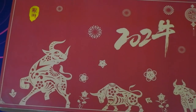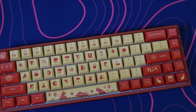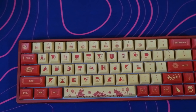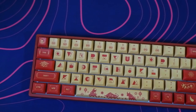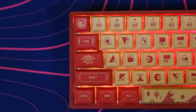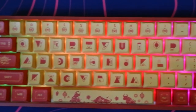Limited edition items are always a treat to get your hands on. The pleasure of owning something that might not be produced in the future is what makes this keyboard hobby quite appealing. But is this limited edition keyboard any good? Today we are going to find out how the Akko 3068 V2 Year of the Ox edition fairs out in the long run.